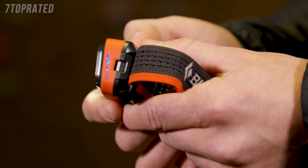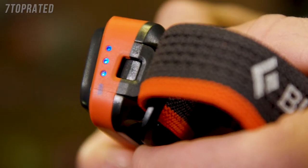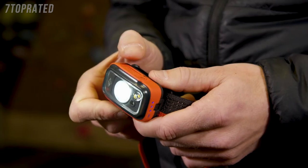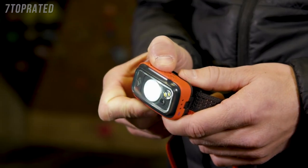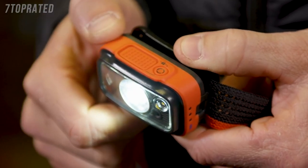Located on the side of the lamp is our six-setting, 3-LED battery meter, which indicates the level of battery life remaining. You can brighten and dim the light by holding down the top button. Let go when the desired brightness is reached.